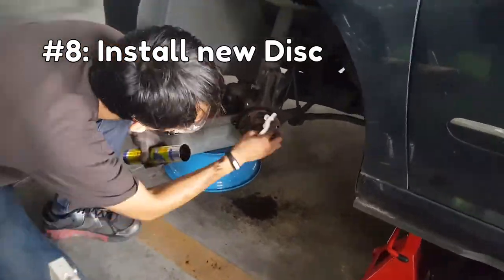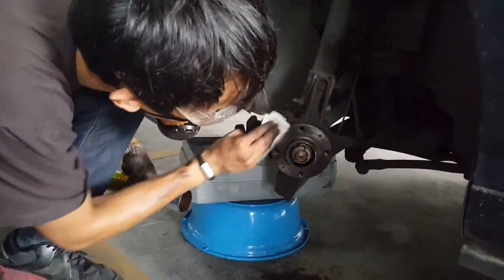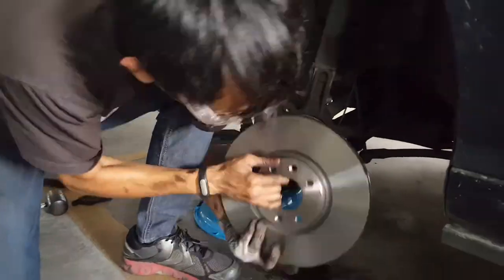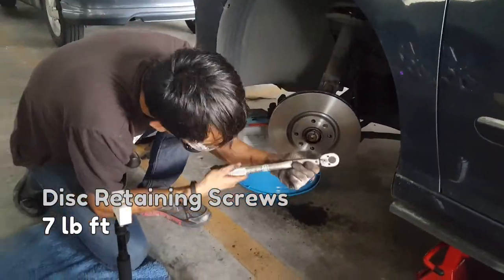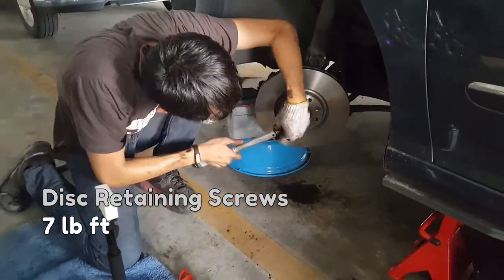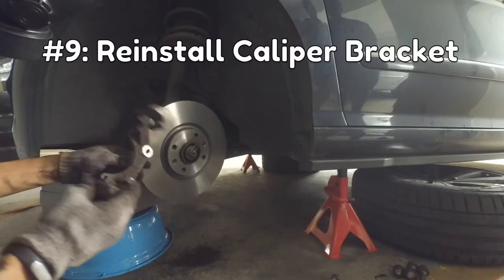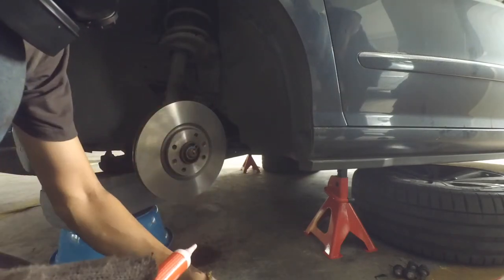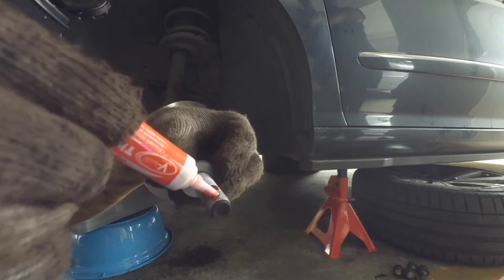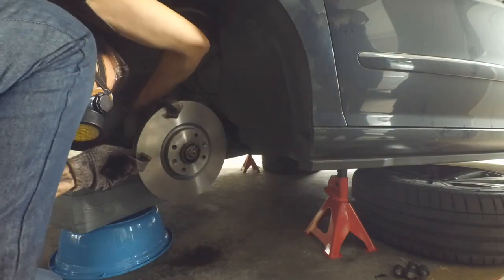Now we get to start putting things back together. First, cover your wheel hub in grease or anti-seize so that the disc is easy to remove next time. Next, insert the retaining screws and tighten them up to 7 pound-feet. Now we can reinstall the caliper bracket. Before we do that, take the mounting bolts and add some thread locker. Put the mounting bracket in place and insert the mounting bolts.